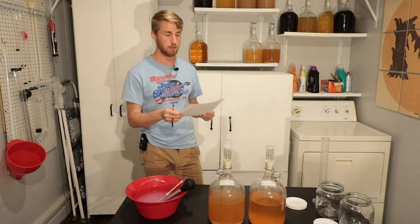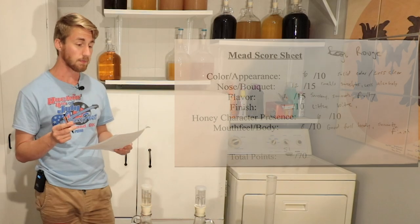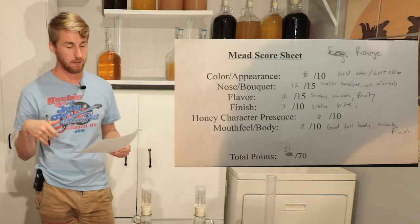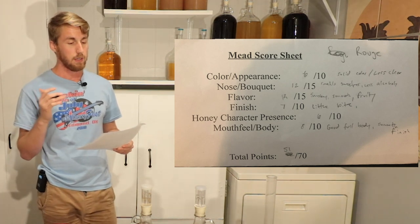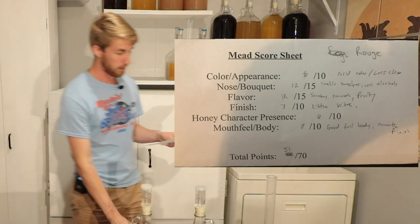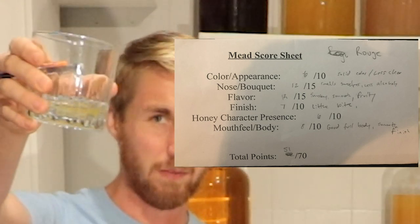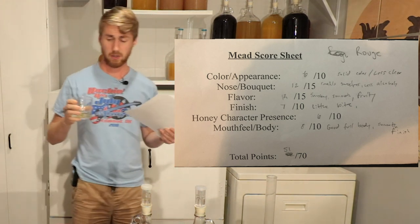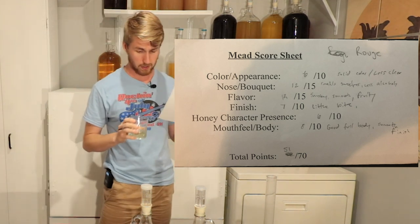These meads were pretty close in some regards. Starting with the Rouge on the score sheet — I have things like color appearance, and you can see it on your screen. I gave the Rouge a 6 out of 10 for color and appearance. It's not very clear, though that will hopefully clear up over time. It's got a great color though — they both have a really nice color.